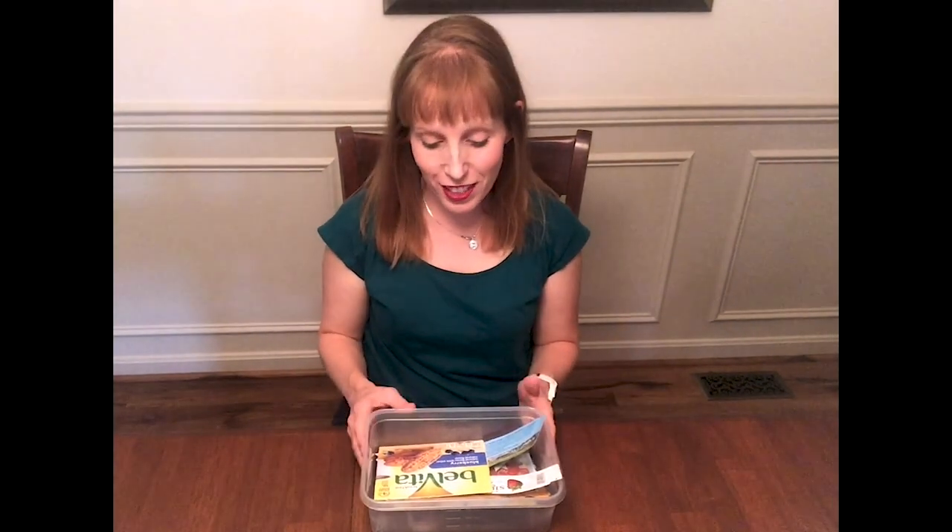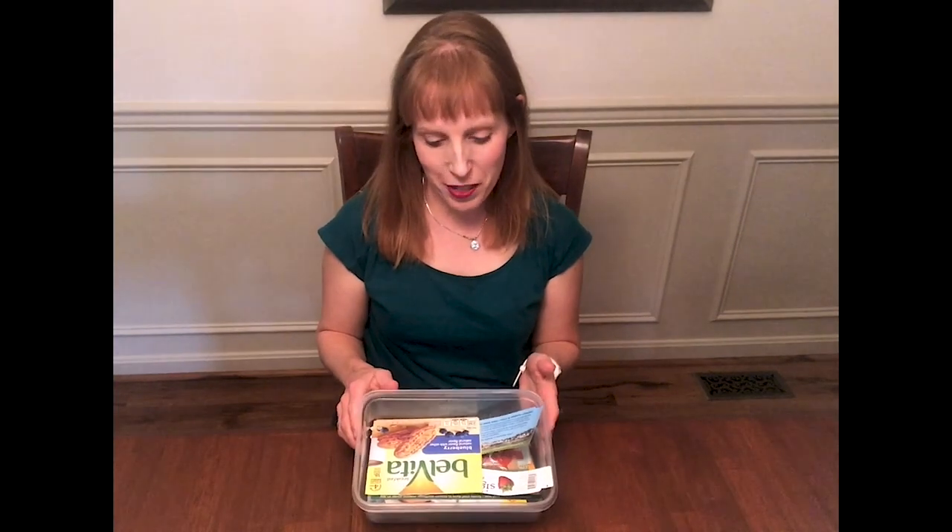Hi, my name is Megan Fisher and I'm an occupational therapist and national presenter with Learning Without Tears. Today I want to talk to you about some fun fine motor activities using everyday household items.